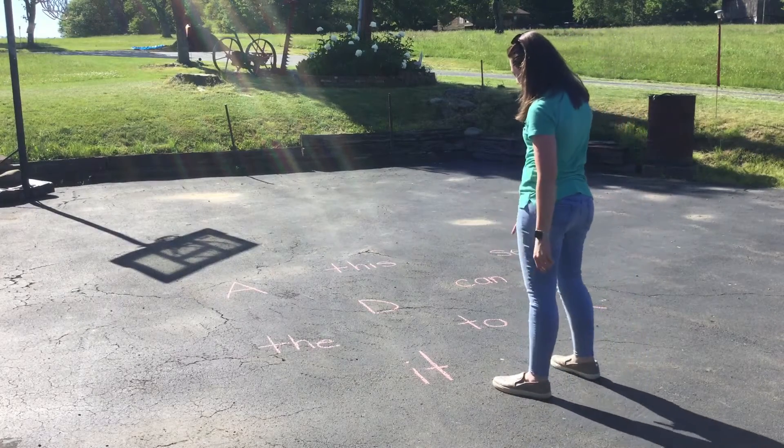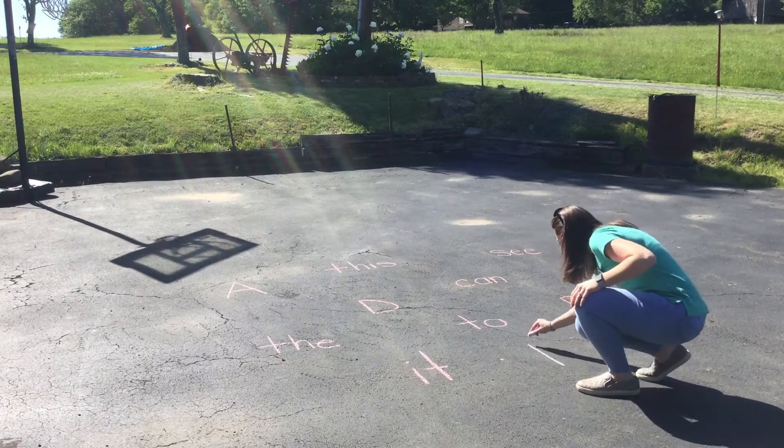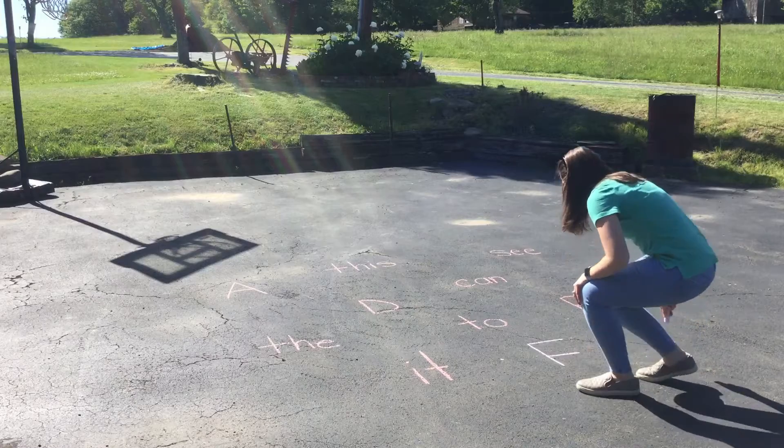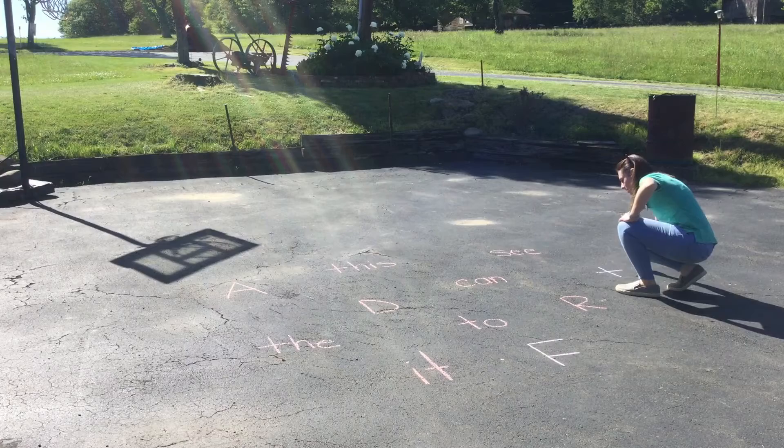So I have some words here on the pavement and I have some letters. I think I'm going to add a letter F to my list and I'm going to add the word 'to' to my list over here.